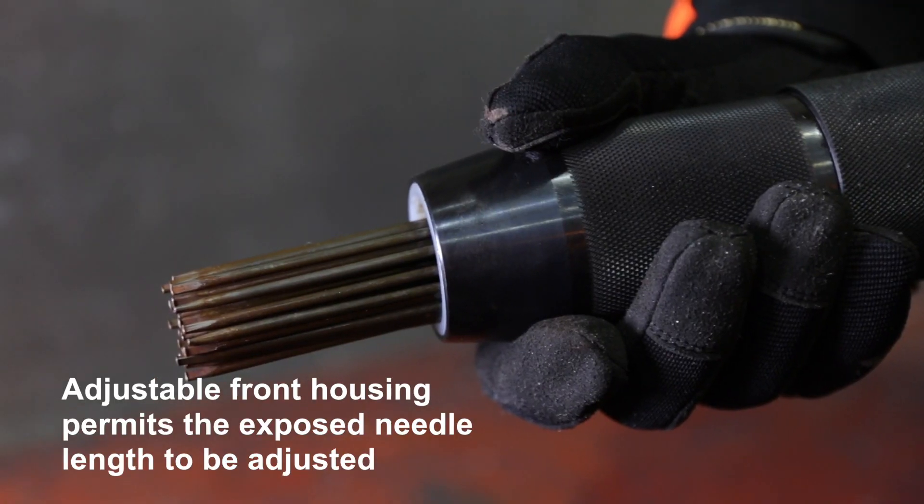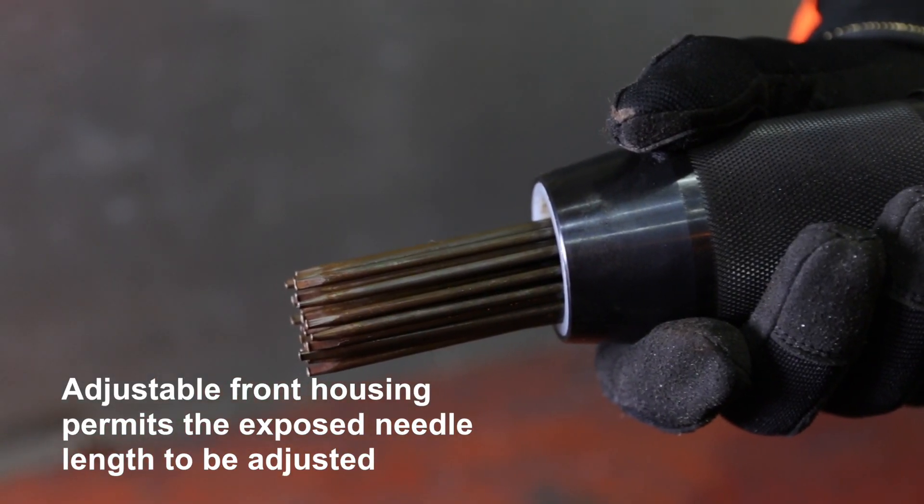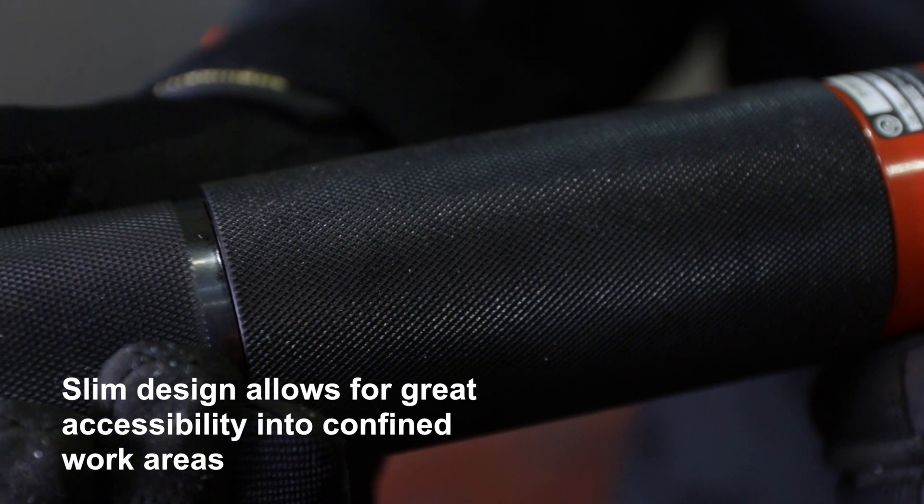It has an adjustable front tube for extended needle life. The robust steel body is knurled for extra grip.